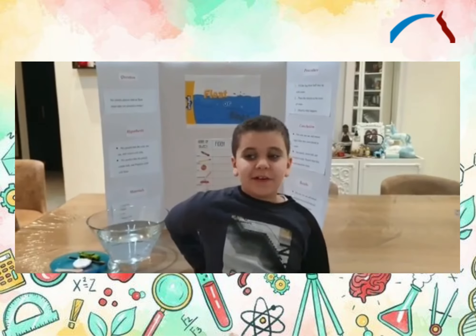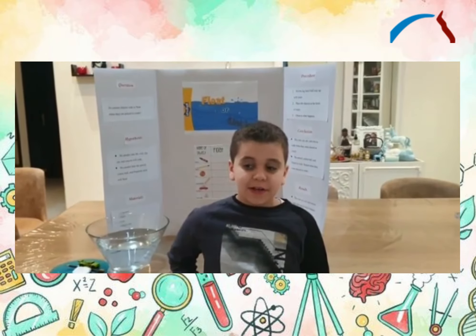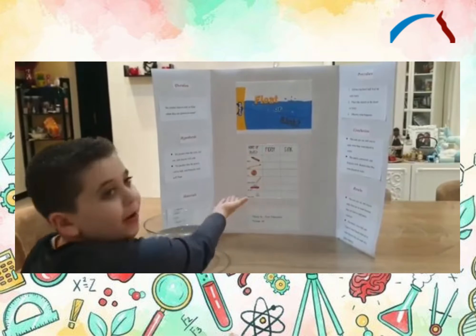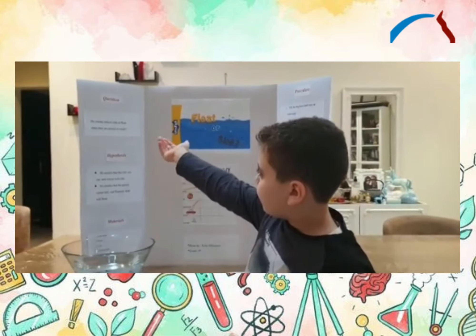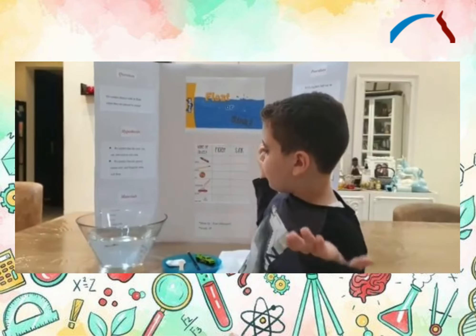Hello my friends. Today we are making a fun experiment about sink or float. Now we have a question: does the object sink or float when it is left in water?